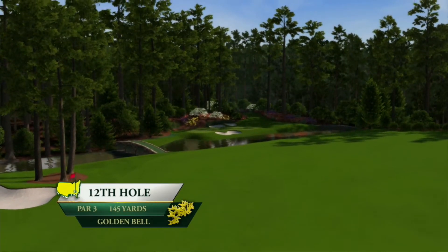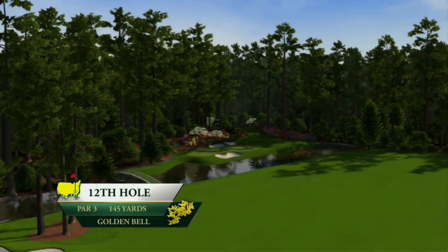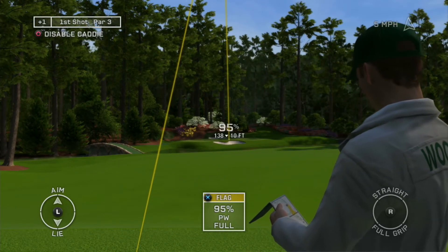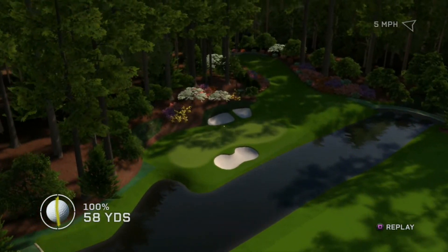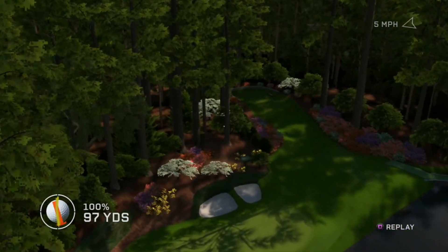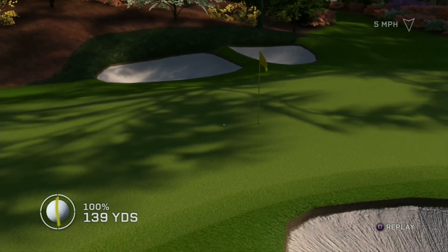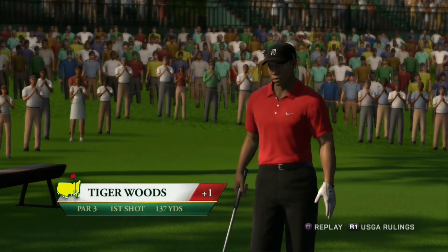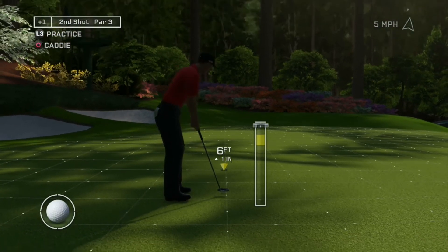Named after the shrub, Golden Bell is one of the most famous holes in all of golf. The flagstick is the only option here, so put a good swing on it. What a beautiful shot over Rae's Creek — that's at the flagstick, we'll see that on TV tonight. Don't get in your head on this short putt — you've got this, aim dead center and give it a good roll.